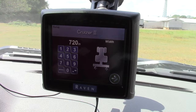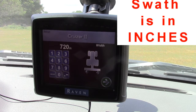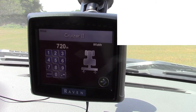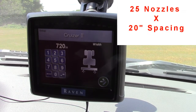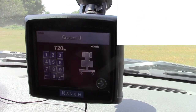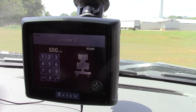Now it asks you how wide your boom is — that is how wide you want to spread fertilizer or lime, or how wide you're wanting to spray herbicides or pesticides. To come up with the correct width for spraying pesticides, it would be the number of nozzles you have times the spacing of the nozzles. So if you have 25 nozzles on 20-inch spacings, you have a 500-inch boom. To change that, you would enter 500 and then the decimal, then hit your green button to go forward.